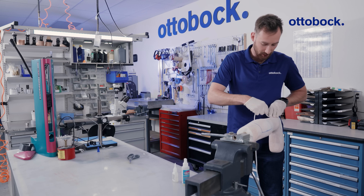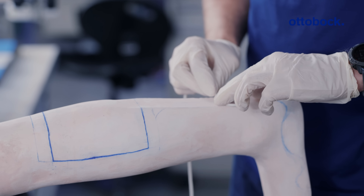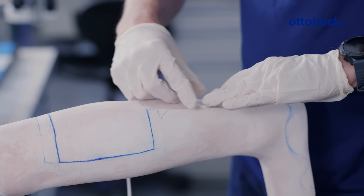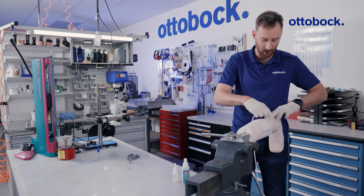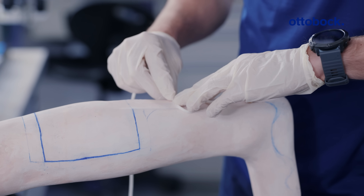I will now lay my material in the shape that I want it to have. In this instance, I'm going to make a zigzag shape, and this functionally increases the surface area on the backside of the device to make it stronger for the user.